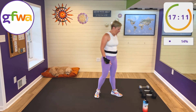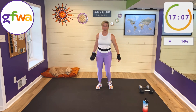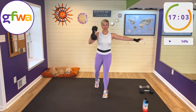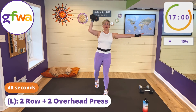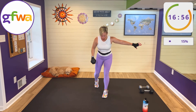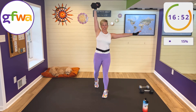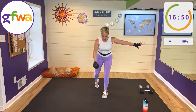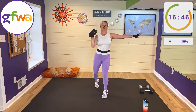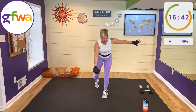Grab your heaviest weight in your left hand, left toe back. You have a double row, rack to the shoulder, and a double overhead press. Ready? Let's go — hip hinged for the double row, upright to rack, two overhead presses. Yes, keep going — two rows, two presses. We go for 40 seconds, all on one side.